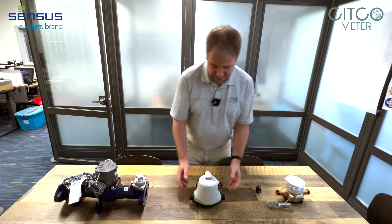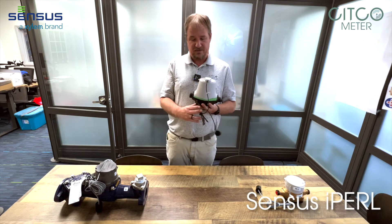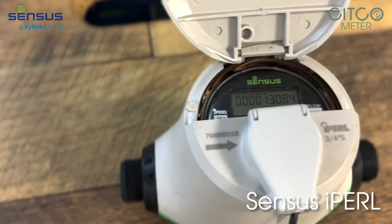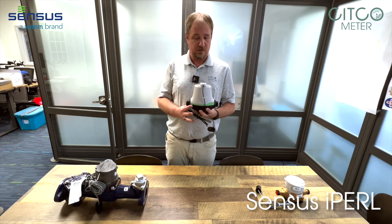This next meter we have is a census iPearl. It is also a residential meter. It is also the only residential mag meter that is in the industry right now. This meter comes in five-eighths, five-eighths by three-quarter, three-quarter and one inch.